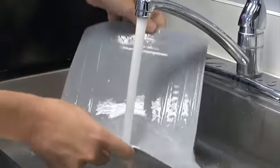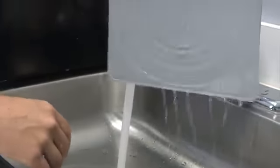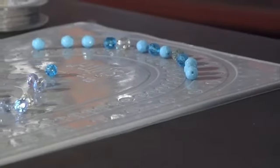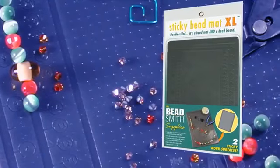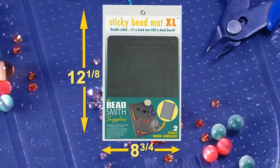When the mat does start to gather dust and debris, simply rinse with water and let it air dry. After a few minutes, it will refresh and become as sticky as when it was new. The Sticky Mat XL measures eight and three-quarter inches by twelve and one-eighth inch.